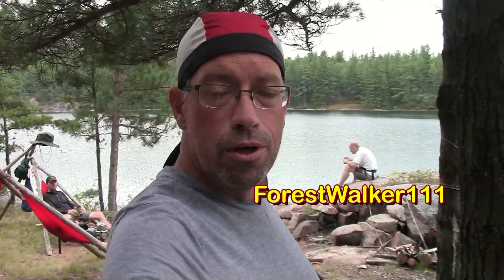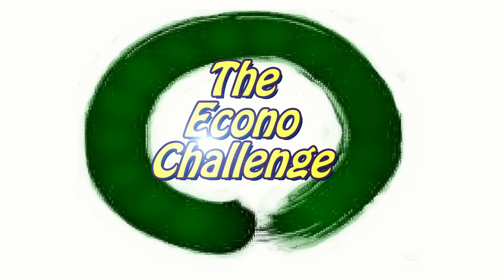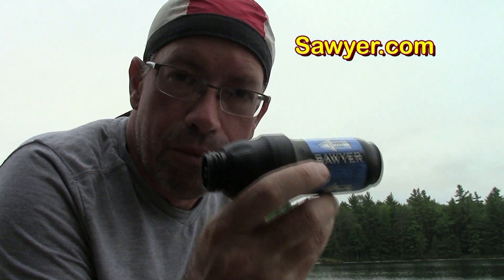Welcome to the EconoChallenge. I have been tagged by Forest Walker 111. He wants me to show my favorite piece of camping or bushcraft gear. Using the laws of threes, after air the most important thing is water, so I've picked the Sawyer squeeze bottle water filter system. This is my favorite piece of bushcraft kit for a couple of reasons.